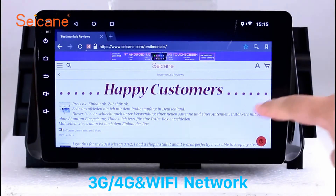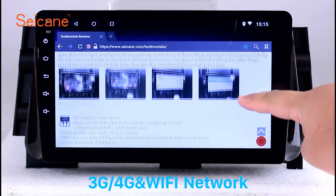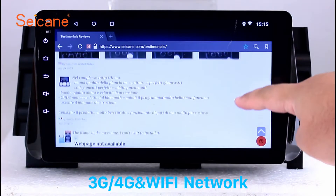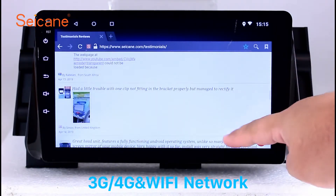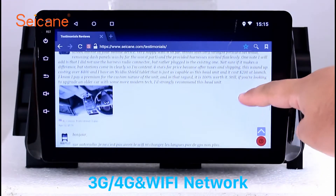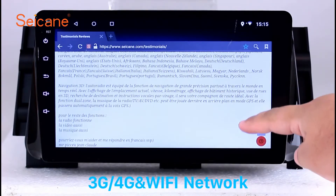Wi-Fi. Surf the internet by Wi-Fi function. You can set a Wi-Fi hotspot in your cell phone and connect this unit to your phone. Then you can enjoy online service as you like. Here's the webpage of Seicane.com from happy customers.